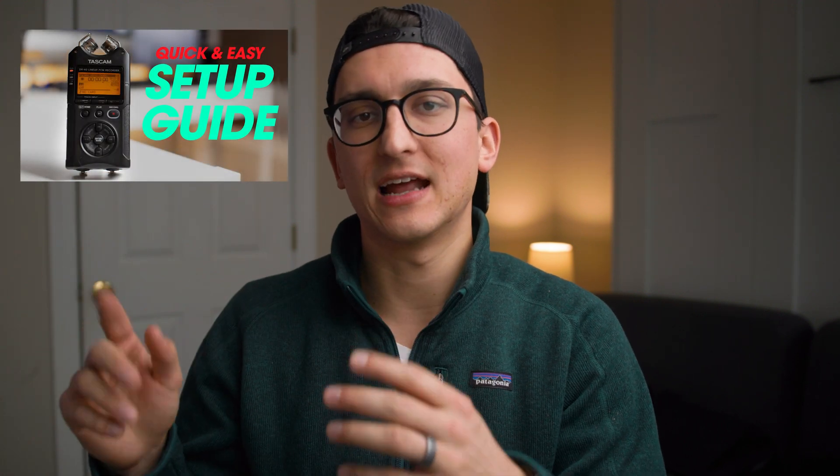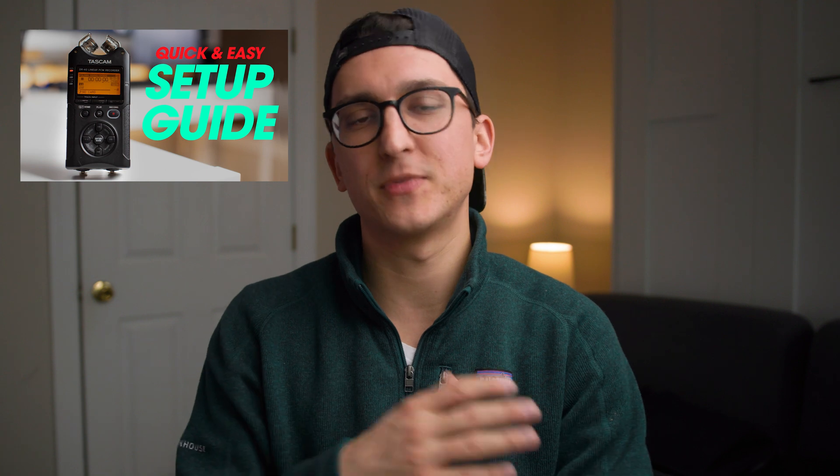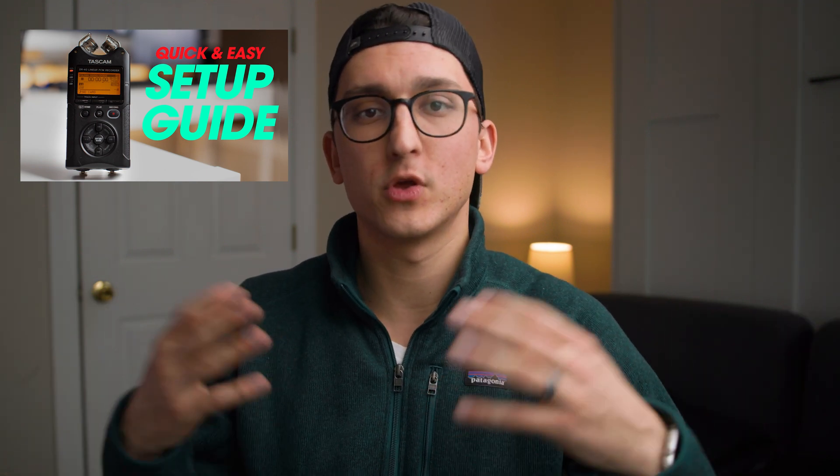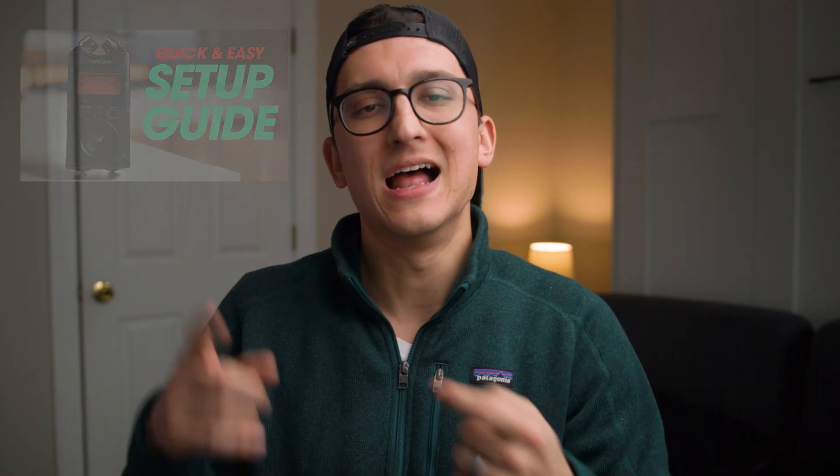If you have any other questions about how to set up the Tascam DR40, I have an entire video that I'll link up here. Go check that out and walk through the entire process of setting up the recorder from start to finish. So if you just got one of these or you're unfamiliar with this recorder and wanna learn more, definitely go check out that video. And there you guys have it — that's all I have for you today. Thank you so much for watching. If you enjoyed this video and wanna see more, make sure you subscribe and give the video a like. Until next time, I'm Tyler Harrington — see you then.